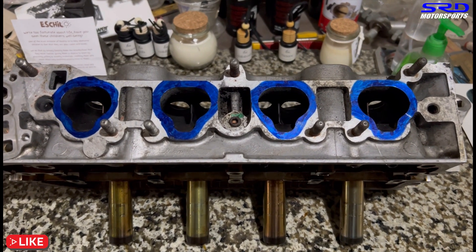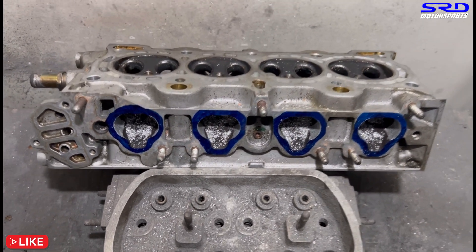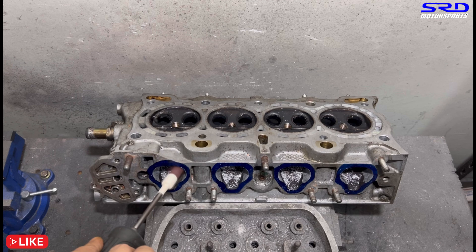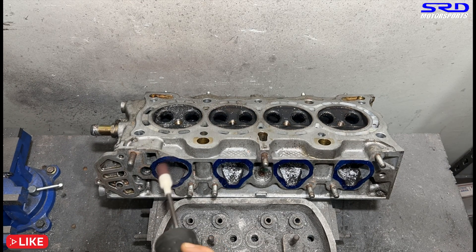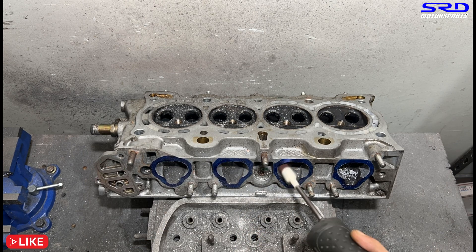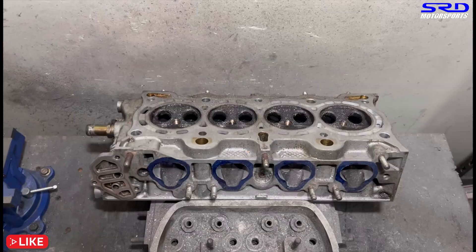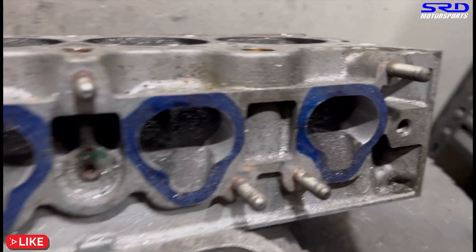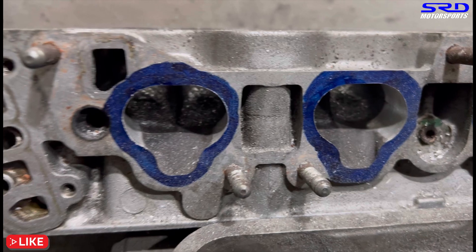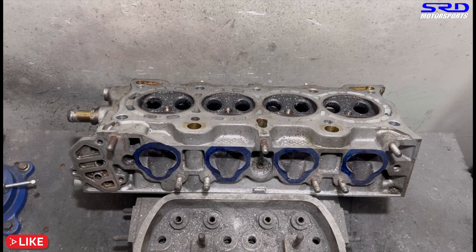At the porting bench, we started with the entry — we're going to smooth out just the entry, not the whole port. This way when we port-match it to the intake manifold it will be near perfect. We start with 80 grit and then go to 120 grit when we're done. Initially we're removing the bumps because the bottom side is skewed to the left and the top side is skewed to the right, so we need to equalize that. Once the entry is smooth enough, we make sure the intake gasket we cut matches exactly, so when transposed to the intake manifold flange it's perfectly port-matched.